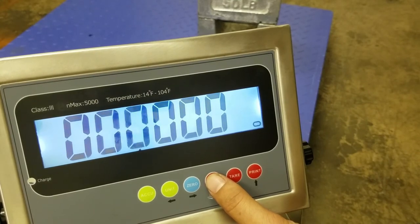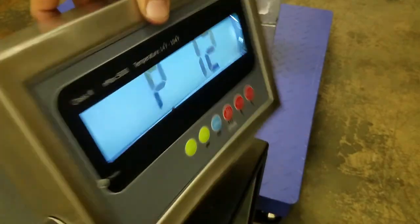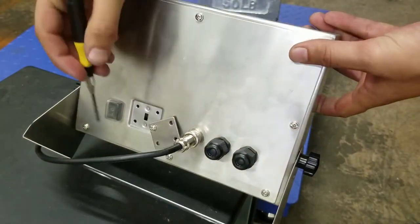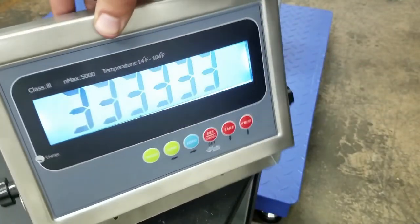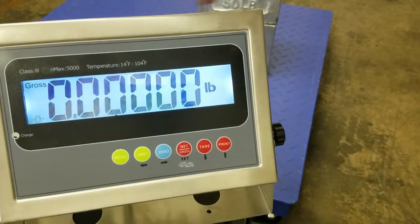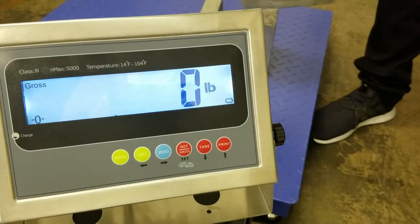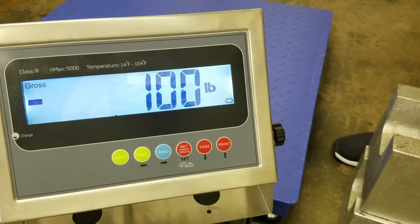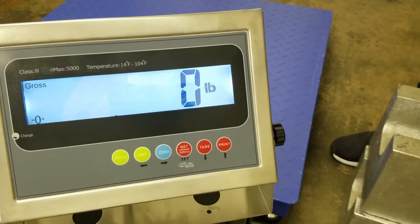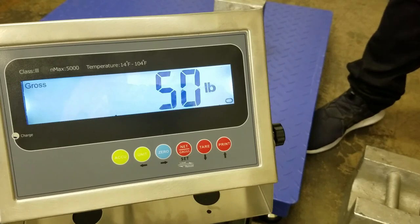It will give you a set of zeros again — press net. Once you've done that, it will take you back to P12. Without turning off the indicator or removing the weight, go ahead and flip the calibration switch back to normal. Once you do that, it will do a countdown and show zero. Now if I remove one of the calibration weights, it should give me negative 50, and removing the second gives negative 100. You can zero it out to test the scale. If you add the weight back on — it looks good, everything's calibrated.